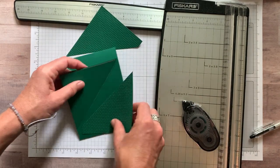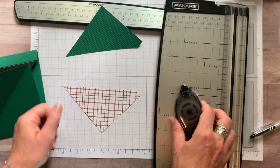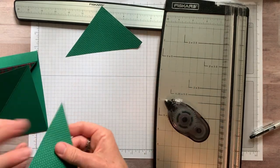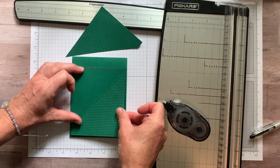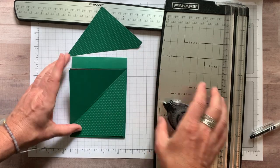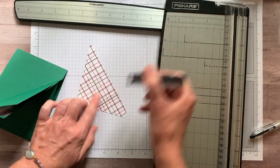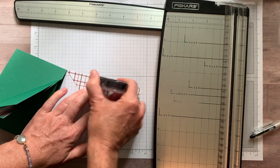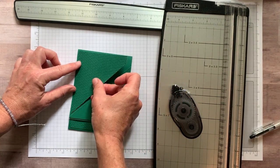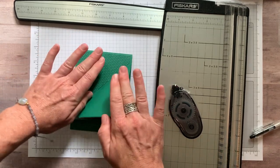This piece is going to go right on there. Let's put our adhesive on. Isn't this beautiful? Look at that — the gold, those fun gold accents. One side of the Wrapped in Plaid designer series paper has the pretty gold accents, and the other side is just a little bit more subtle without them, as you can see on that polka dot. Then we're going to put that piece right there.